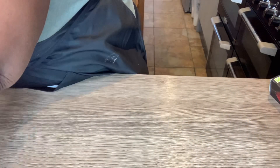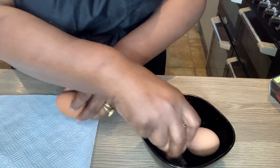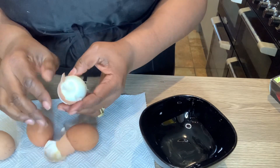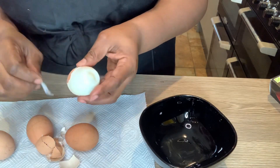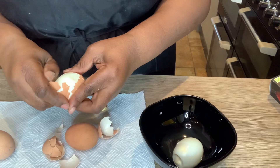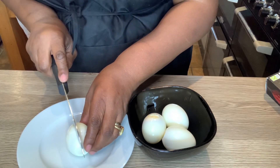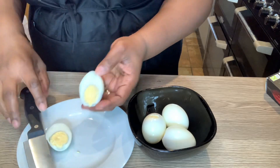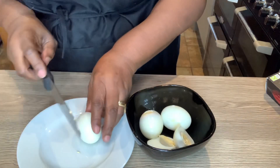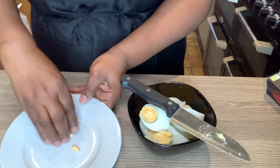Now I'm going to prepare the eggs. I boiled them for exactly 10 minutes and then put them in a bowl of cold water so the skin comes off easily. The eggs are peeled. I'm cutting them in half — one egg into two — because I'm making individual moi moi portions, so half an egg will go into each one.